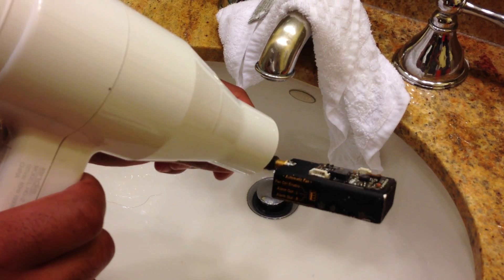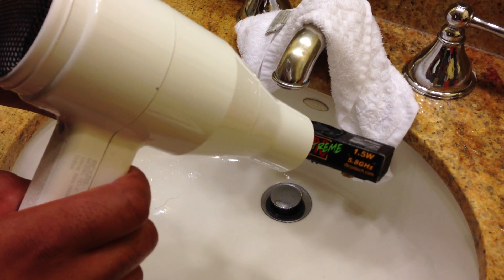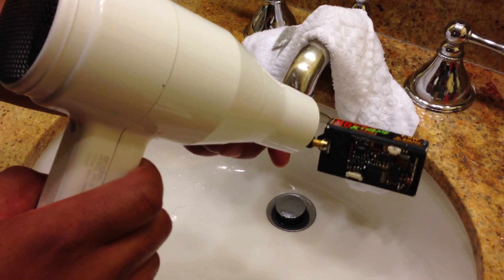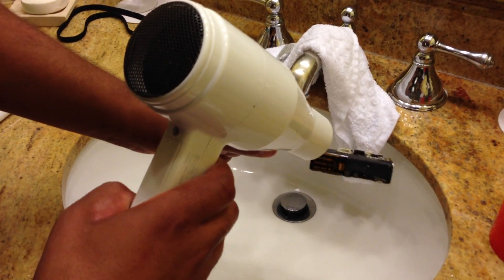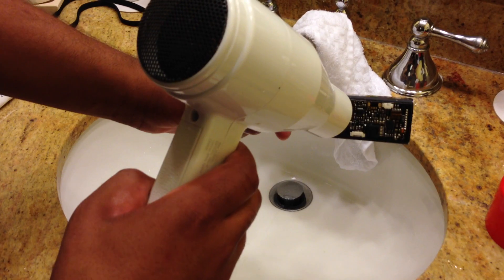Just slowly rotate on a horizontal axis your Mondo Xtreme with the hairdryer on high power. Now be careful to not leave the sink running with the hairdryer, because you will electrocute yourself.